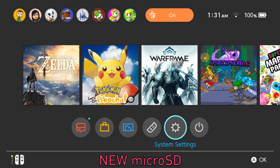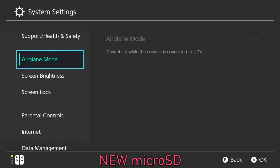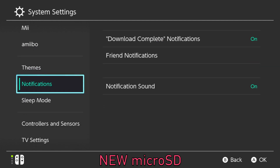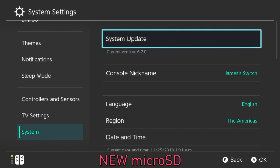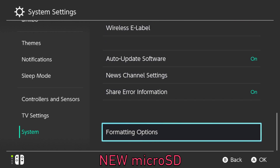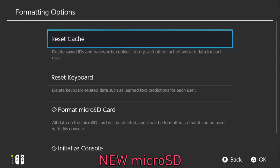From there, go ahead and power back on your Nintendo Switch and go into the system settings. Go all the way down to the bottom to system, then go to the bottom of that and choose formatting options. Go down the list to format micro SD card.